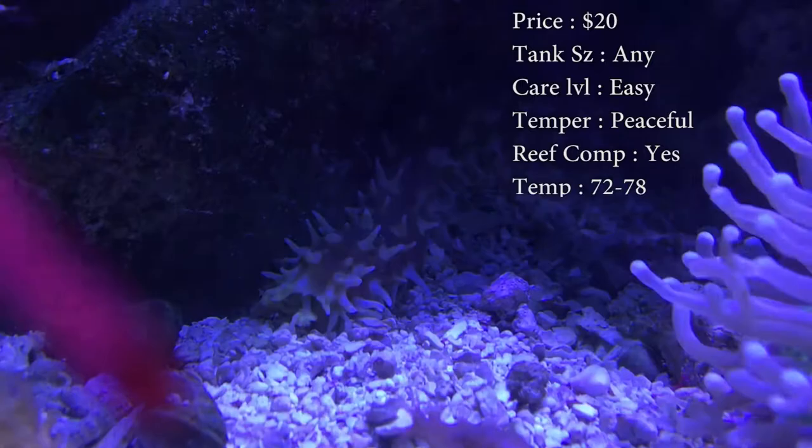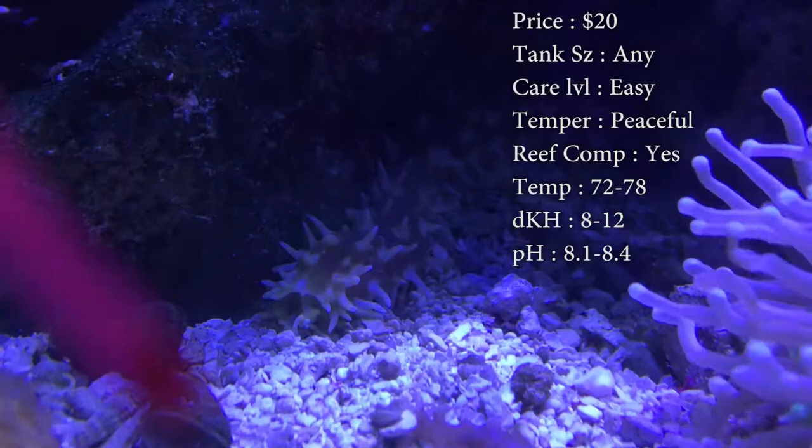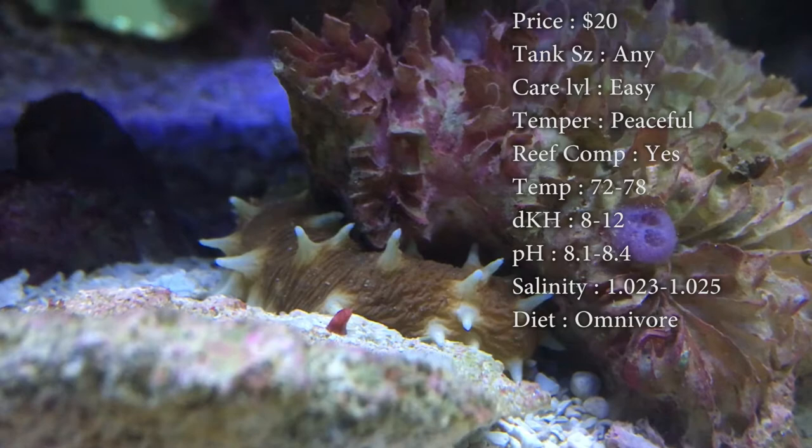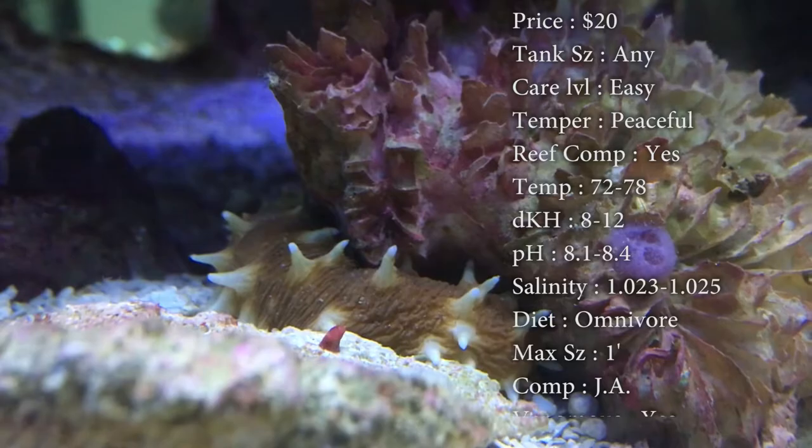Keep your DKH 8 to 12. pH 8.1 to 8.4. And your salinity 1.023 to 1.025. Diet: they are an omnivore. They pretty much eat diatoms, algae, leftovers that you feed your fish, and he's a big time detritus eater.